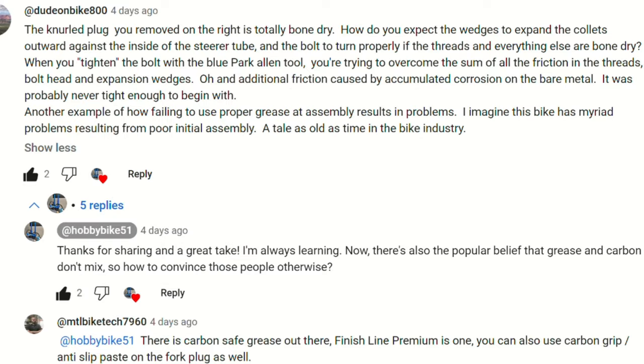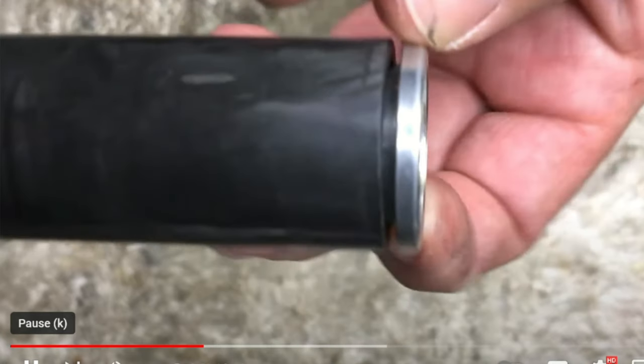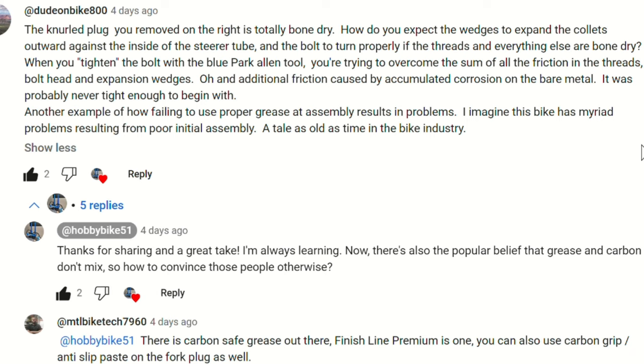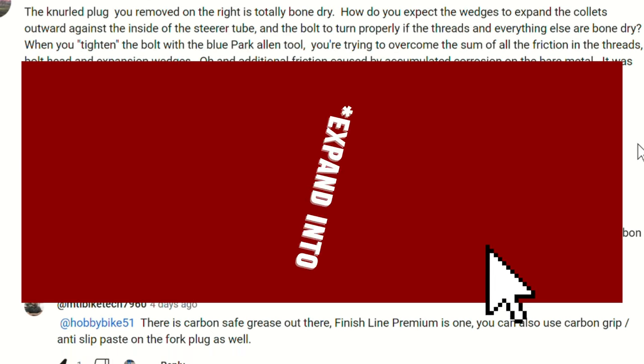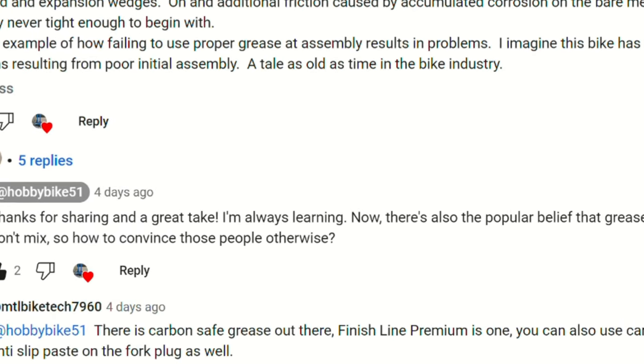Now to the layman, one wouldn't want to grease a plug because it could just pull right out — but basically what he's saying is you grease the innards of the plug and don't grease the outers. The part that would cinch onto the inner side of the carbon steer tube. In not so many words, that's basically what he said.